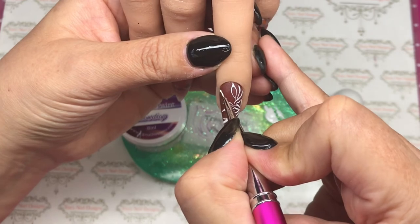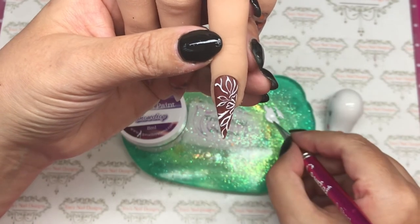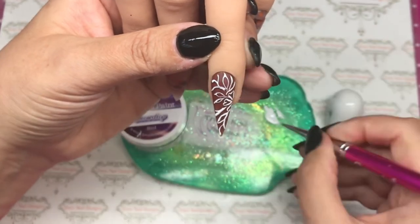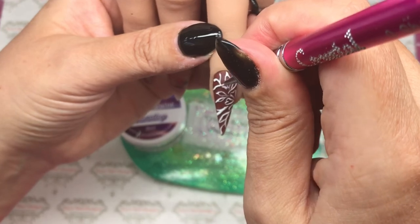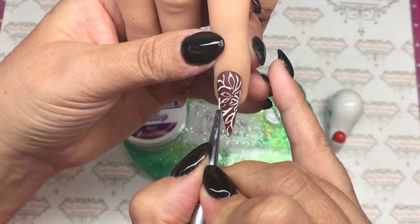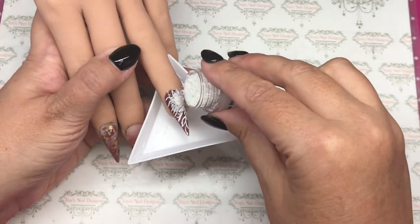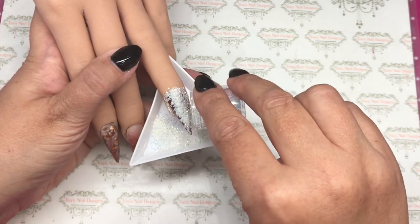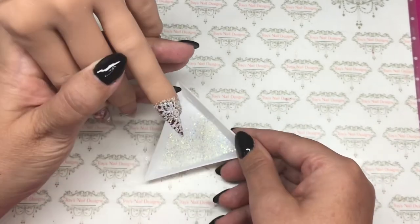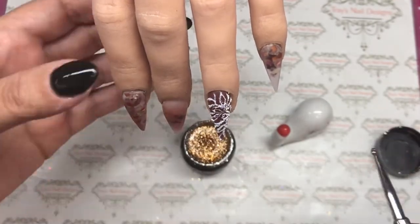Once I'm happy with those lines I'm going to move everything out of the way and come in with an iridescent white fine glitter. I'm going to sugar it — pop that over the top. When I tap it, because it's piled at the top it will fall down into that tray. Then I pop it in the lamp for a double cure to make sure I get through that glitter.